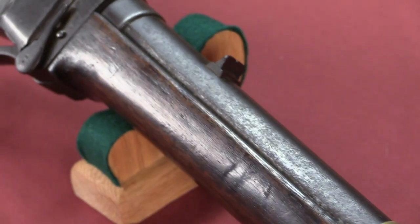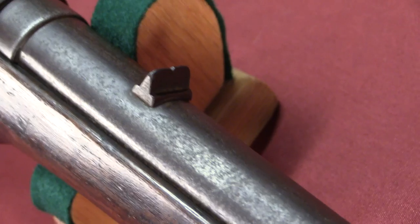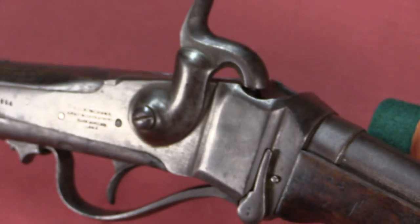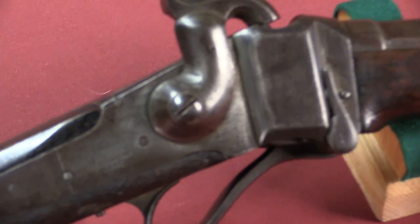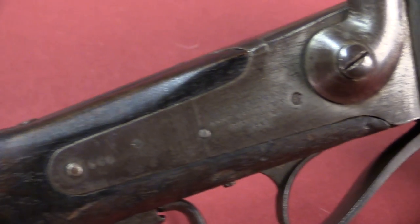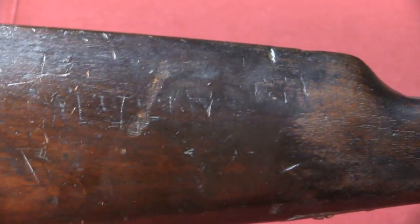They decided to try and copy the Sharps carbine because it was one of the best breech-loading carbines out there. It was still a black powder firearm and it used a paper cartridge — basically a wrapped paper package that contained the bullet at the front and the powder charge at the back. You'd stuff that into the action, put a percussion cap on, and that took the place of your primer, and presto, you have a firearm.